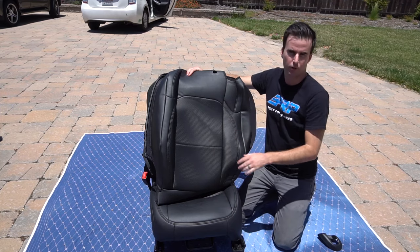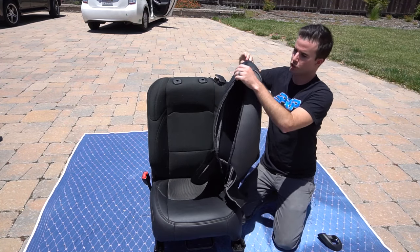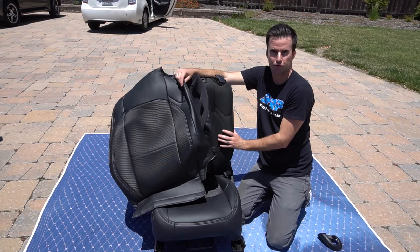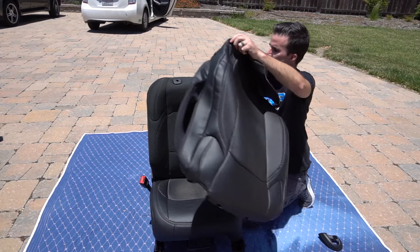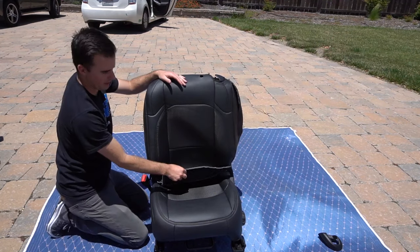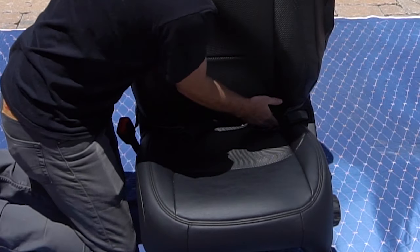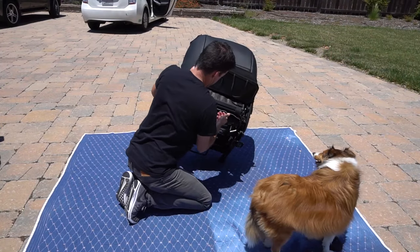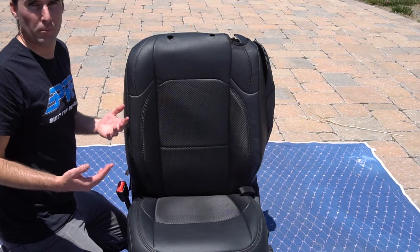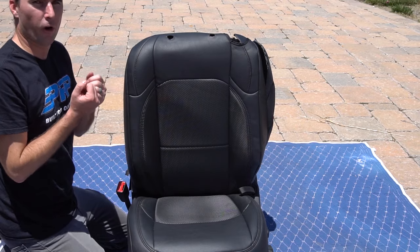Now we're going to slide our PRP top cover over the seat. Just like the bottom portion, make sure you have the correct side. You'll notice the zipper, which should be on the inside shoulder, and the airbag portion, which has a soft mesh, should be on the outside shoulder facing the outside of the vehicle. Then we're going to slide it over the top of the seat, take this bottom flap and stuff it through the center of the seat, go to the back and pull the rest of that flap through. Once you've got the cover mostly on, go around fixing it, pulling the material, making sure the cover sits exactly where it should be and all of the material is tight.